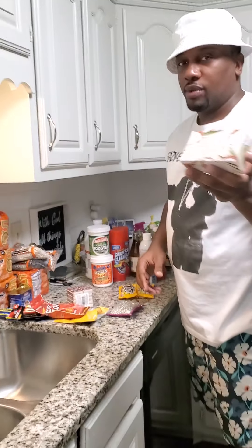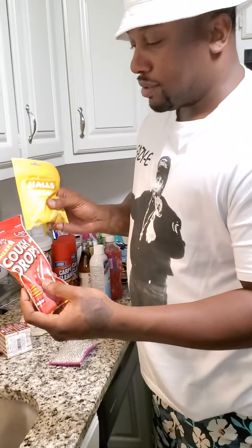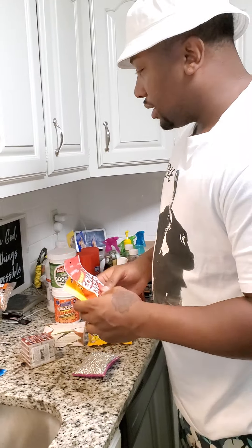Some soap — just wanted to try it, it was a dollar. And some cold drops and Halls — that's good to have.